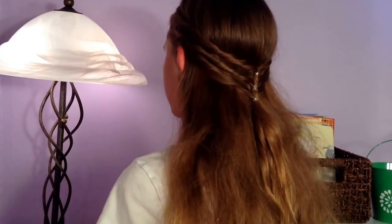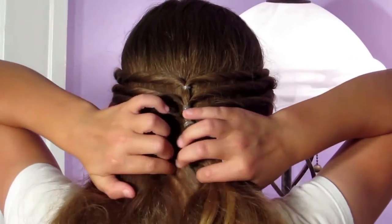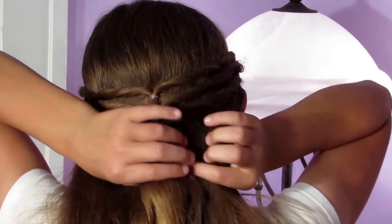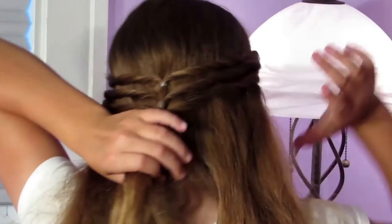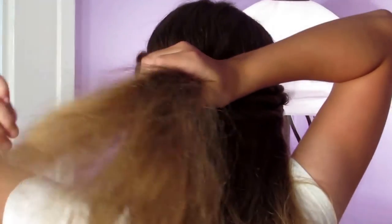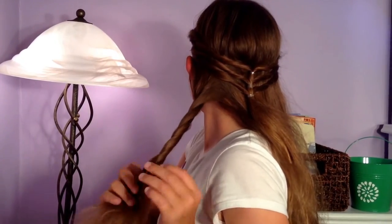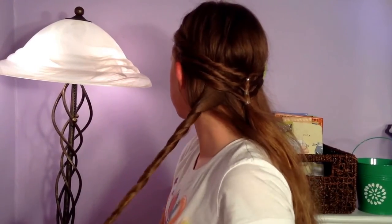Alright, now that the twists are in place, I'm just going to divide the rest of my hair into about three equal parts — one, two, and three. You can even it out more if you want, but it doesn't really matter at this point. I'm going to take the first big piece and just twist it all the way down.